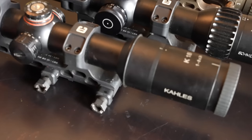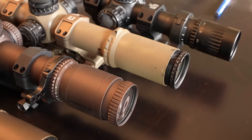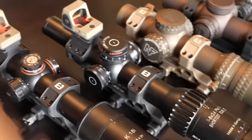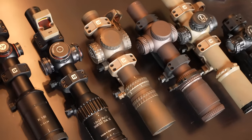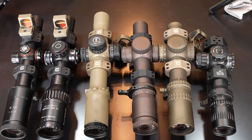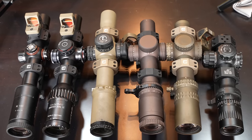Kings and queens, welcome back. You are watching 110 Sass Actual High Tier LPVO Battle Royale. We have gathered Schmidt Bender, Night Forest, Callus, Leupold, March, and Vortex — the absolute very best LPVOs on the market — gathered here for your viewing and informational pleasure. Now, a low powered variable optic is a piece of kit that has a typical magnification range of 1-6, 1-8, and 1-10.